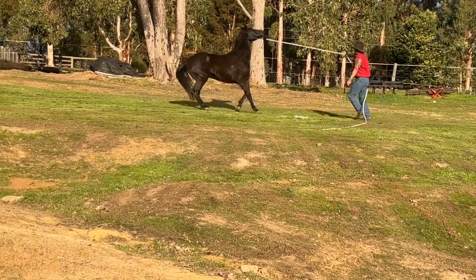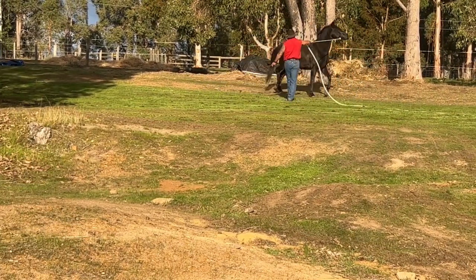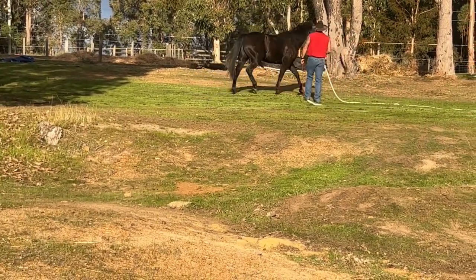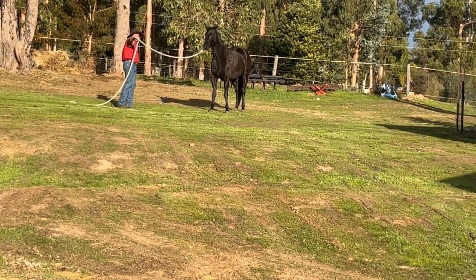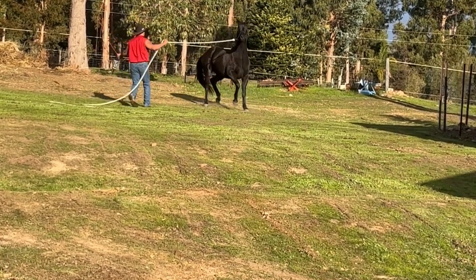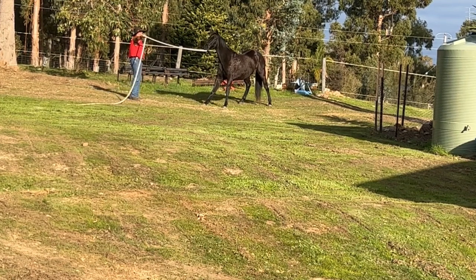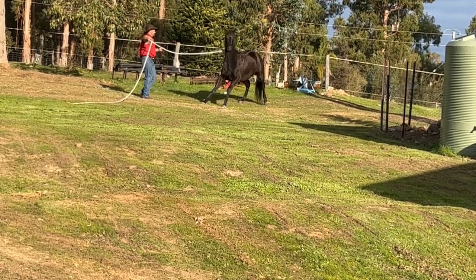I'm just going to keep working on this - keep applying that cue. The cue doesn't go away until I get the desired result, then he starts moving forwards and all cues are off. When he wants to pull away and back up, I'll apply those cues again because that's obviously not the desired result. He's stopped his feet so I'll just apply that cue, give direction, add the flag. I'll ignore all this behavior - the rearing and all of that stuff - I'll just completely ignore that and carry on applying the cue, asking for that forward movement.